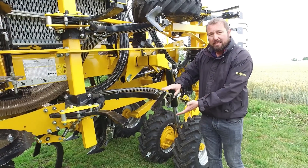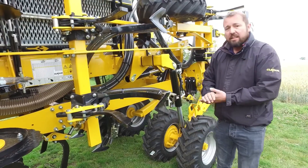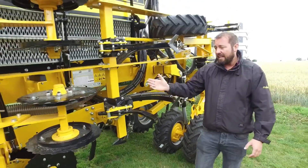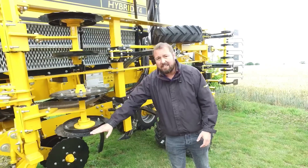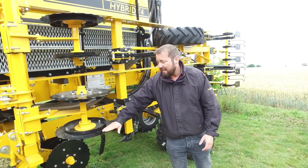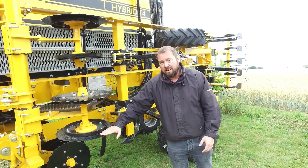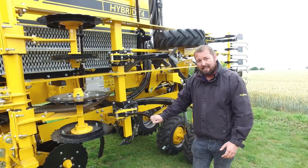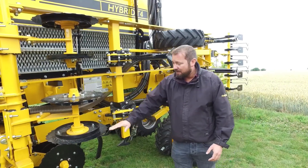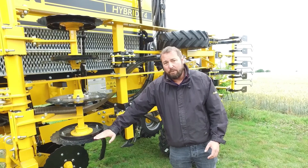This is all interchangeable, and I'll explain how we interchange it in just a moment. The trailed drill which we are featuring here has front cutting discs. These come as standard on our trailed drills and allow the customer to cut through straw, cover crops, and hide trash residues using the standard leading tine setup, and are absolutely ideal for most situations where you have more residue.